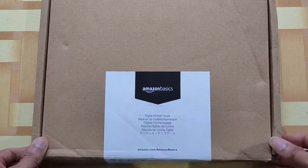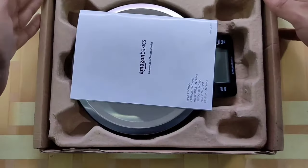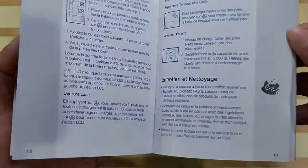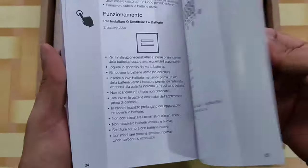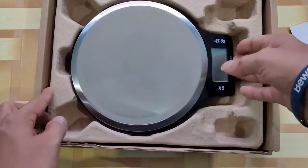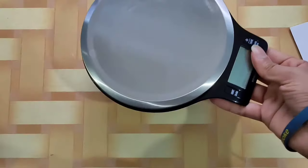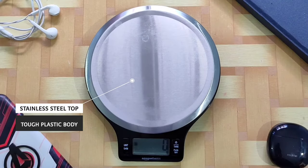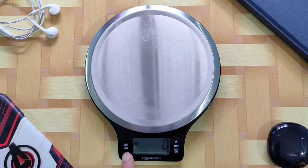Toh chalo ek baar detail mein discuss kar lete hain iske saare functions ko. Chalo kar lete hain humari kitchen weighing scale ki unboxing. Bahut hi ache se pack hokar aaya hai, aur iske saath aapko ek user manual bhi milega jismein detail mein samjhaya gaya hai ki aap is product ko kaise use kar sakte ho. Yeh humara main kitchen weighing scale hai, aur aap dekh sakte ho ki quality bahut hi top notch hai.